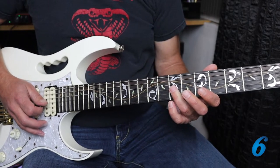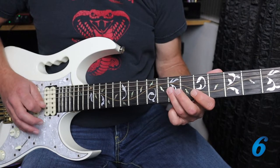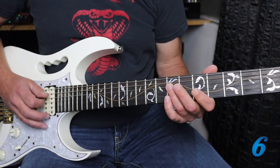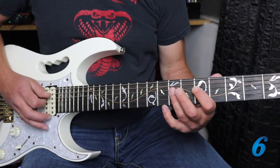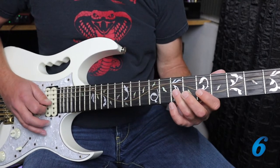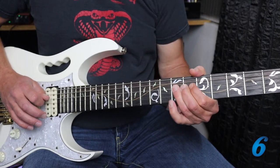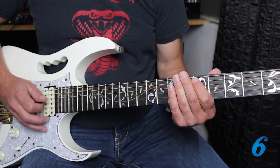The second half of the lick could go backwards: seven, five on the G, seven, five on the D, and then finish on that seventh fret of the D. So if we combine both halves together we get the full lick.